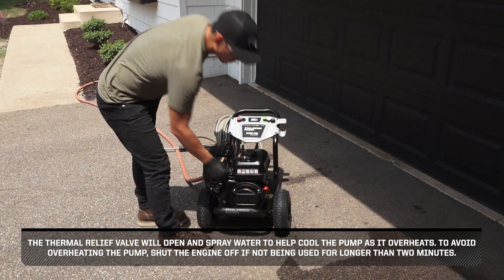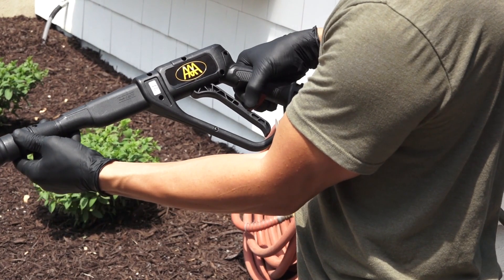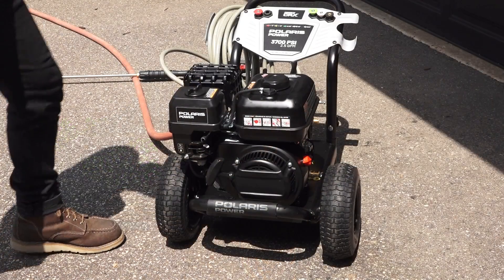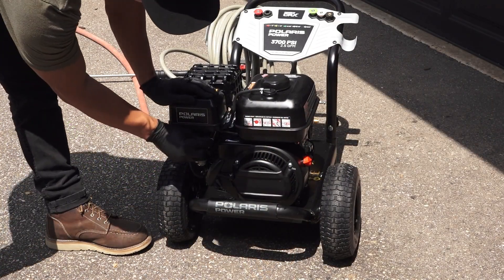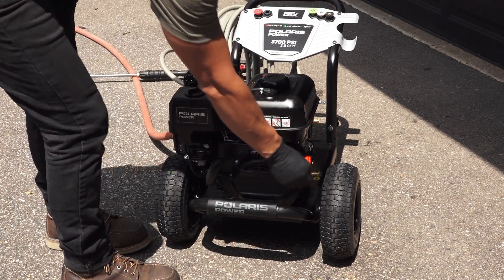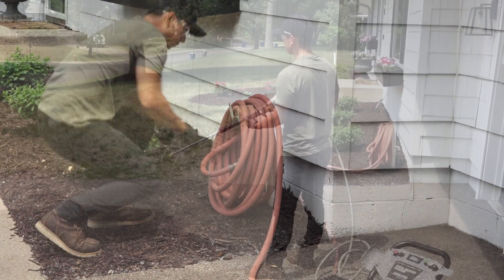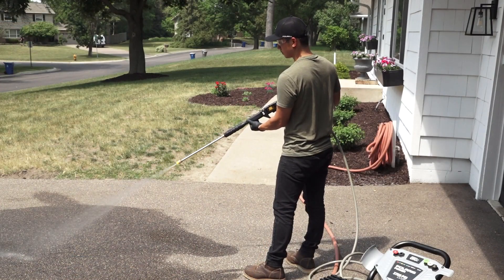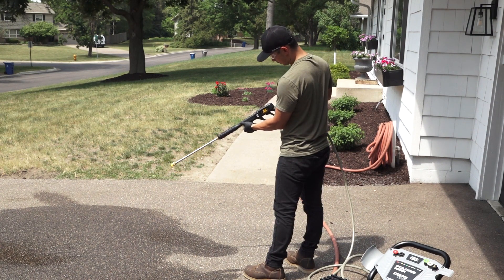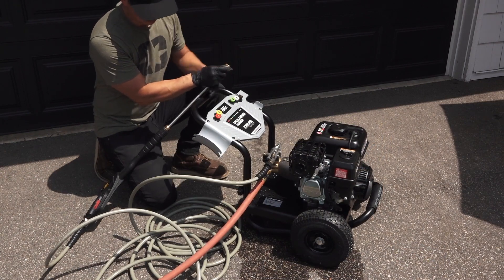To shut off your pressure washer engine, begin by setting the trigger lock on the spray gun. Then slide the throttle to the slow position if equipped. Next, turn the engine switch to the off position. Now turn off the water supply. Then release the trigger lock and squeeze the spray gun trigger to relieve the pressure in the hose and pump. Next, allow the engine to cool completely before handling and storage.